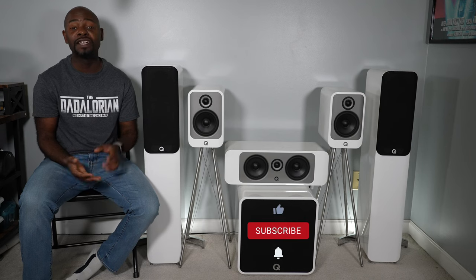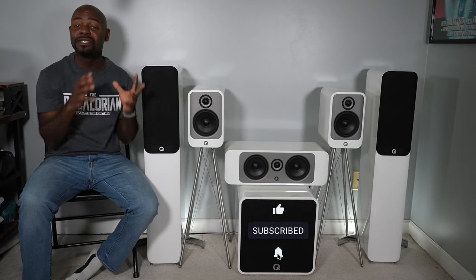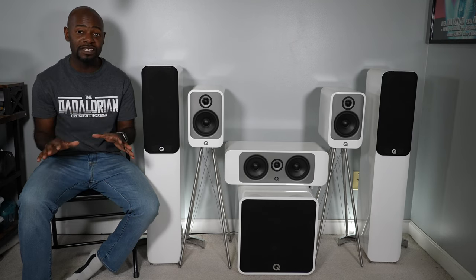I'm going to answer the first big question right here: what makes this lineup so special? What Q Acoustics has done is they have taken technology from their flagship Concept 500 and Concept 300 speakers and brought them down to this lineup, which is actually a bit more affordable. So for those of us who can't quite afford those speakers, now we have an option. I've listened to these speakers with both music and movies and I want to talk about that.